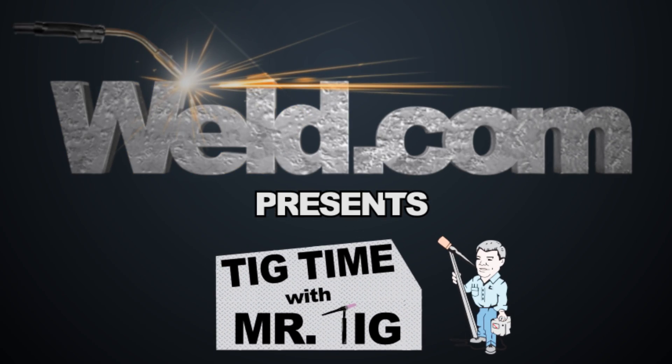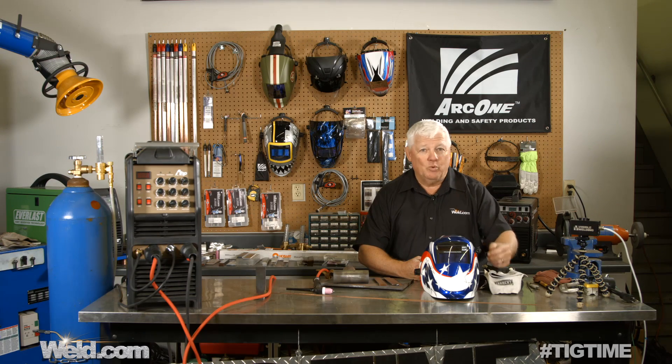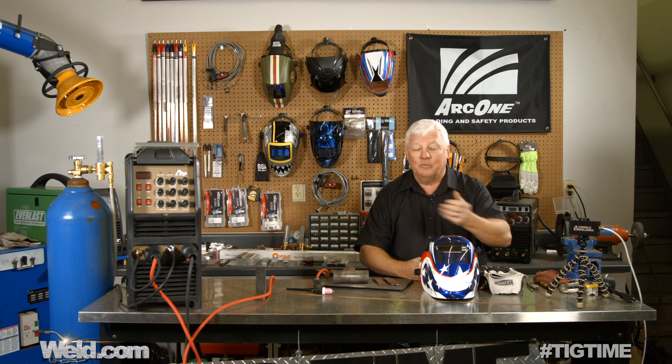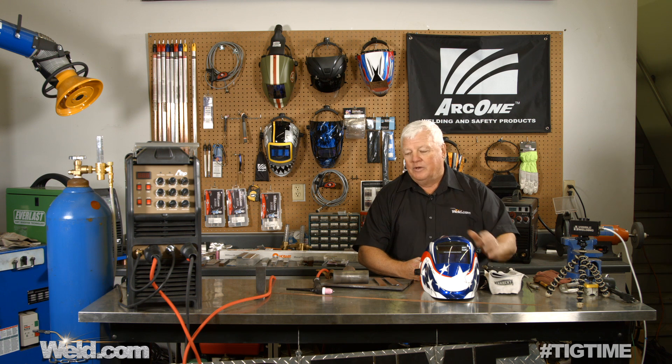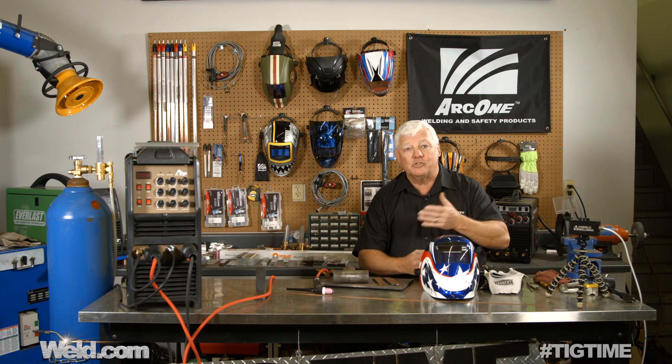Hey, welcome to weld.com, home of TIG Time. Hi, I'm Mr. TIG, and we receive a lot of questions from you, and a lot of those questions turn into a segment that we video here. So what I want to share with you now is some of those questions, and I'll answer them by demonstrating.